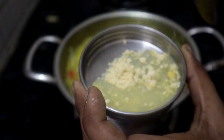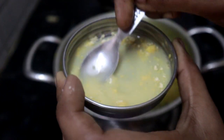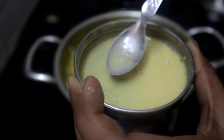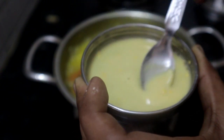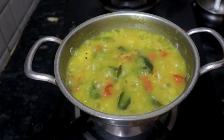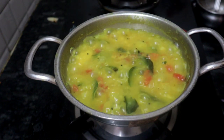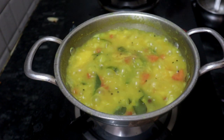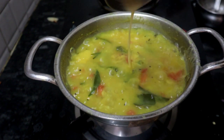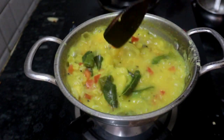1 tablespoon — as it is cut. I will make it a little bit thicker. In case I am going to make it a little bit thicker, I will make it a little bit thicker.